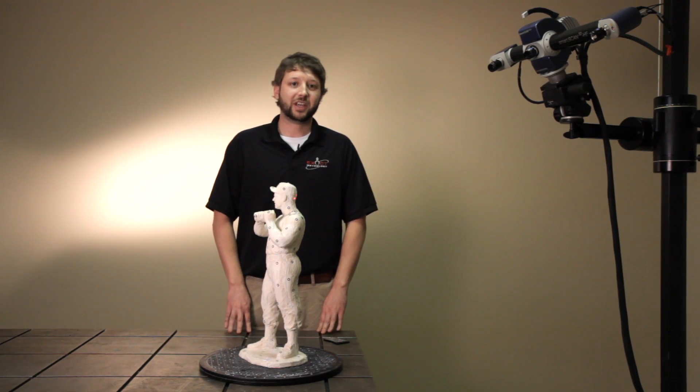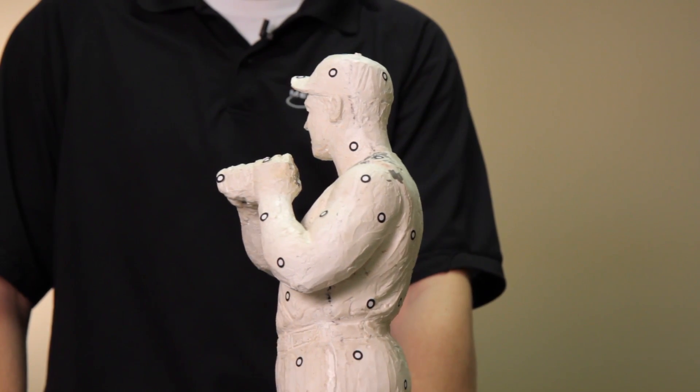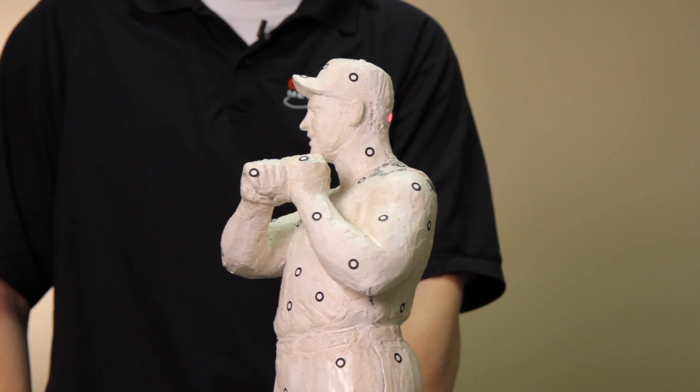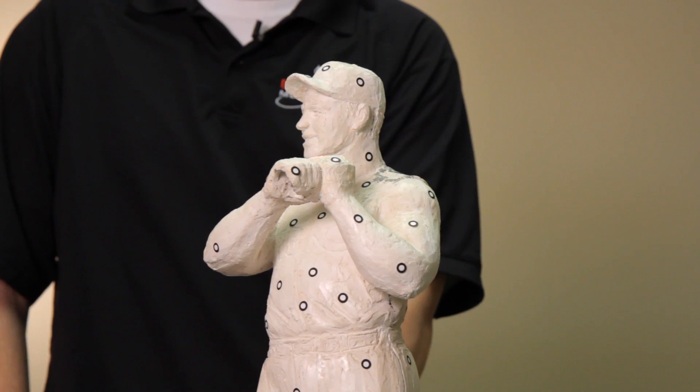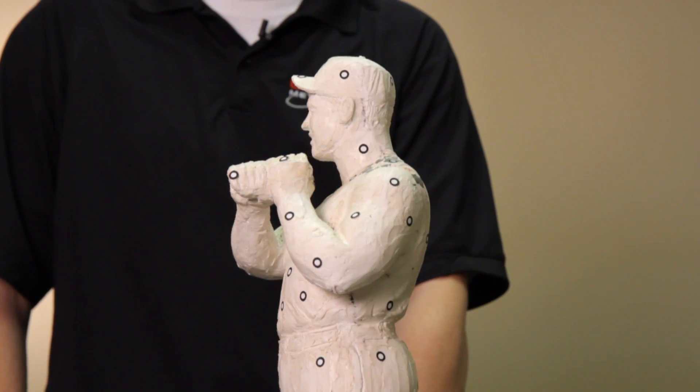Once you've done this, you can begin scanning. After your first shot, you have to make sure there are at least three overlapping stickers in every shot, or the system will prompt you to either use contour matching or delete the scan.